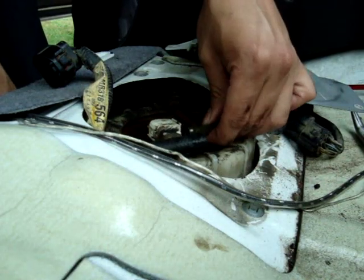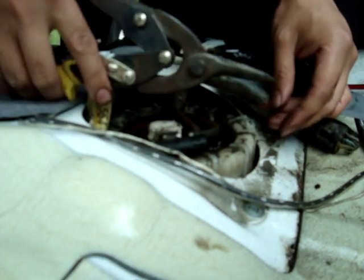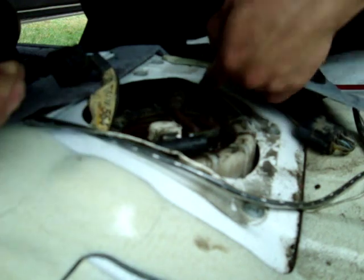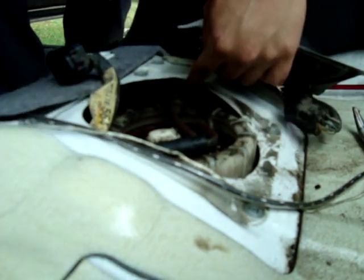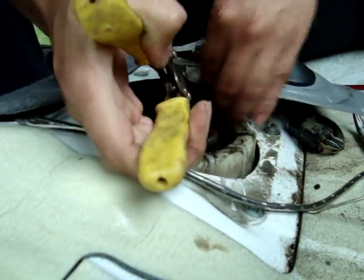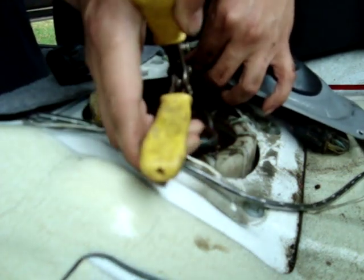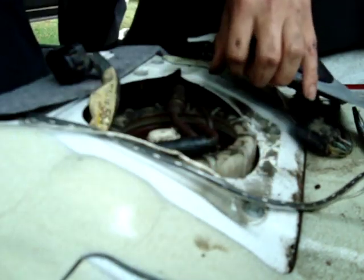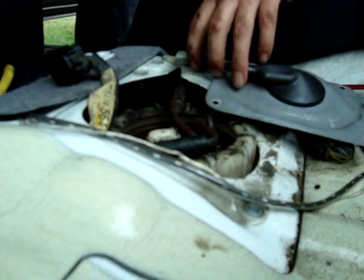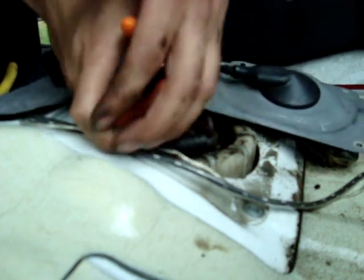You can barely get the fuel pump off because the line is still connected up top, so you want to use some tin snips and cut a nice groove on your fuel pump around the actual floor pan so you can get access to it. Do that and then use your pliers to fold it back a little bit — just enough.